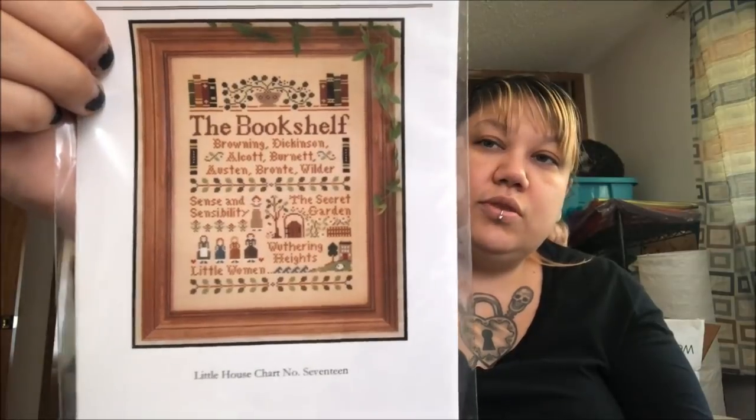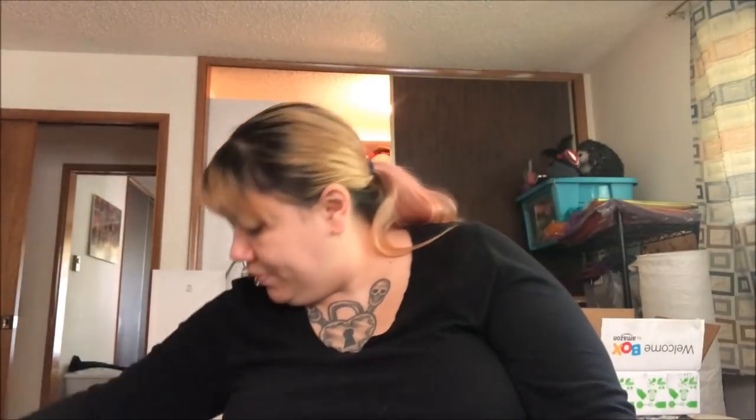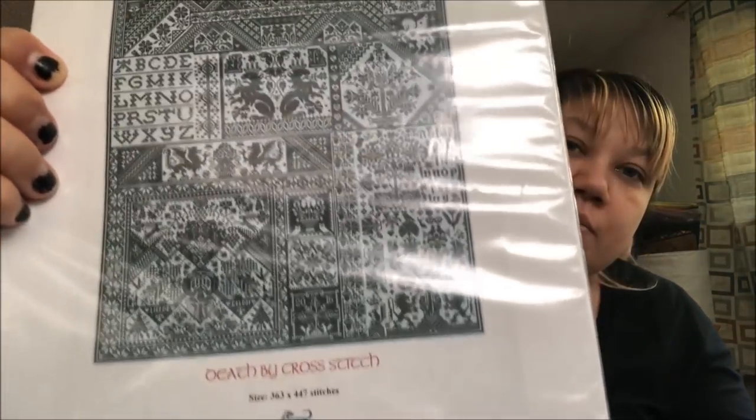We have The Bookshelf by Little House Needleworks, which I want to do and hang in my book nook. I have a book nook — do not judge. I was going to try to find this one because I want to kit it up — it's Long Dog Samplers' Death by Cross Stitch, which a million people are doing and I love it.